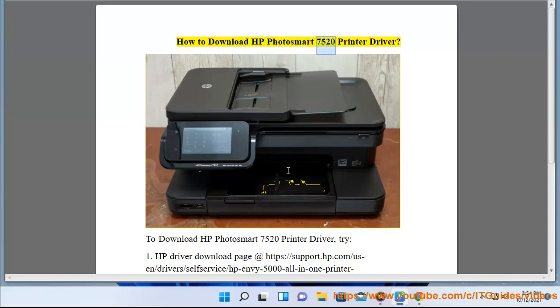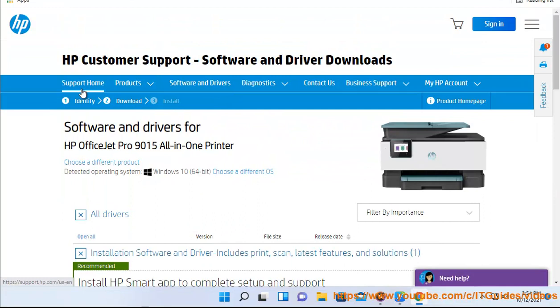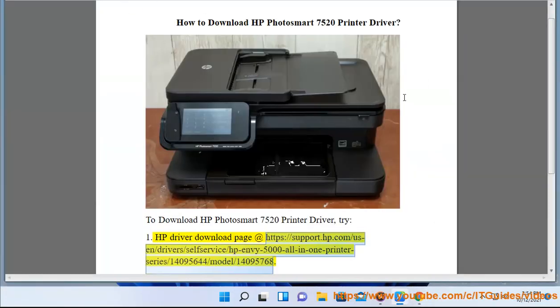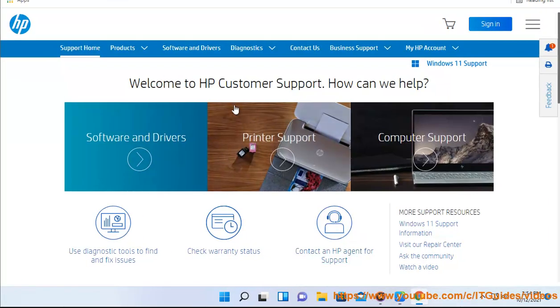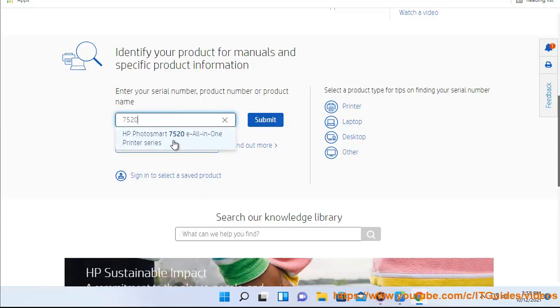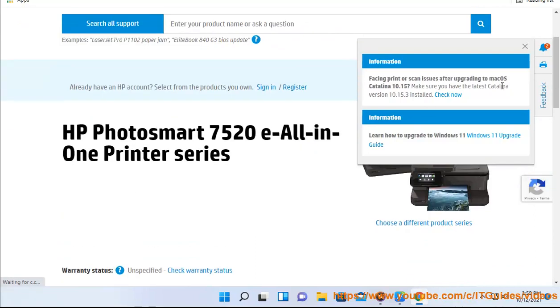How to download HP Photosmart 7520 printer driver. To download the HP Photosmart 7520 printer driver, try the HP driver download page at https://support.hp.com/us-n/drivers/self-service/hp-nv-5000-all-in-one-printer-series/14095644/model/14095768 2, or using the recommended Avast driver updater in this video guide.